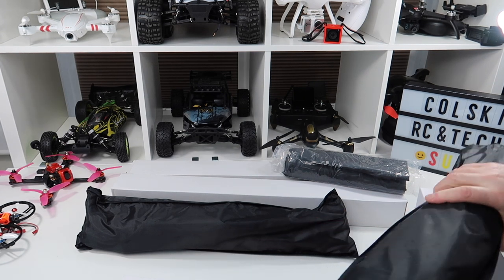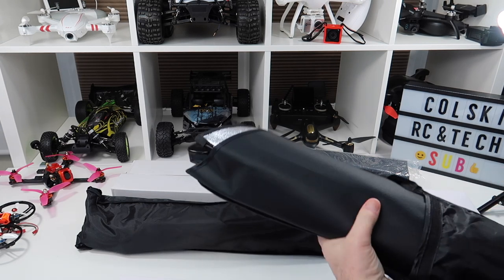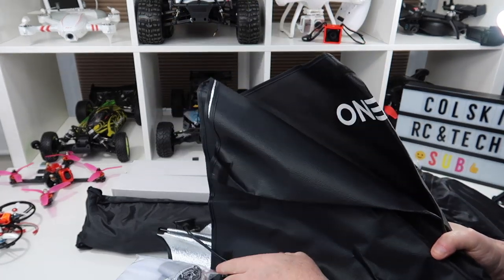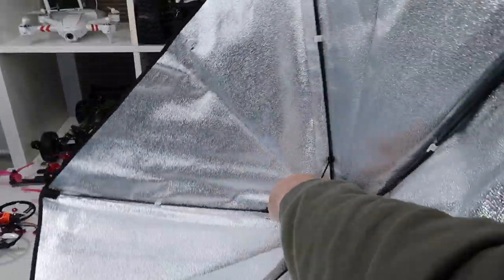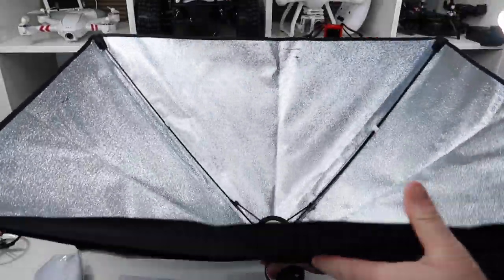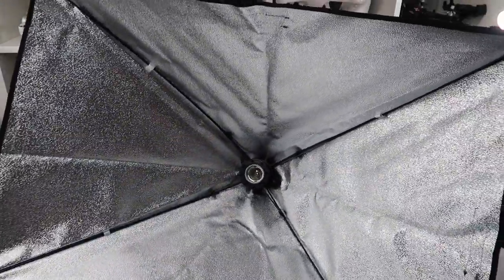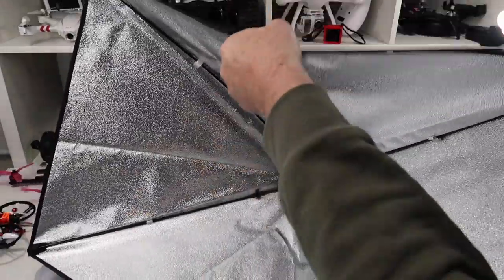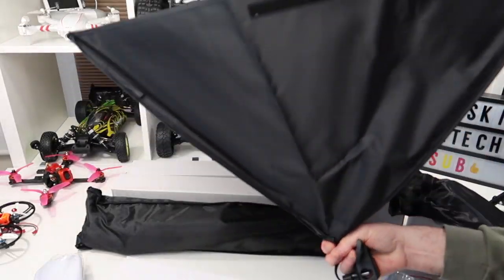These are the light units themselves in these bags — this is what's called a soft box. You've probably seen a soft box before; it's a simple matter of locking it into place, and that forms the light box. It's massive, so it's quite difficult to get on my desk. The inside is reflective material — quite a thick PVC-type material, not cotton.